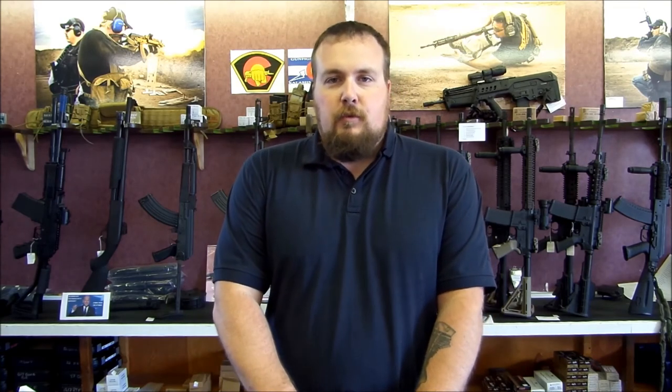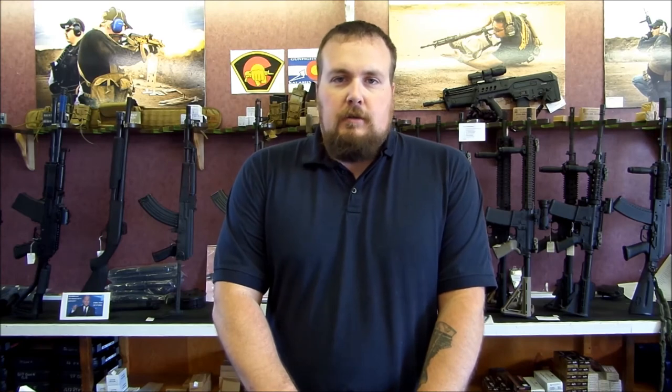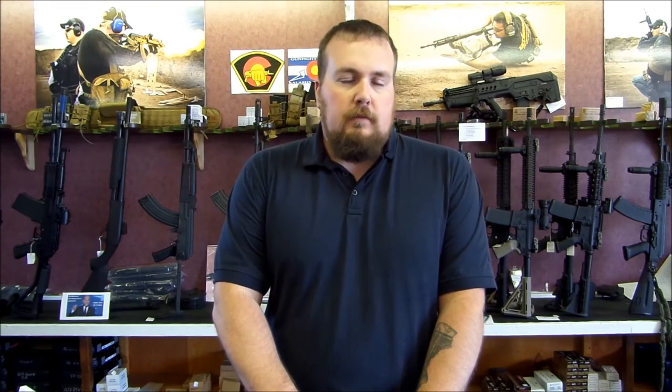If you want to come check out some really excellent body armor, come by the store. We're at 2435 8th Avenue, Unit A, Greeley, Colorado. You can reach us by phone at 970-395-0664. The website is ColoradoShootingSports.com or on Facebook at Colorado Shooting Sports. Thanks and have a great day.